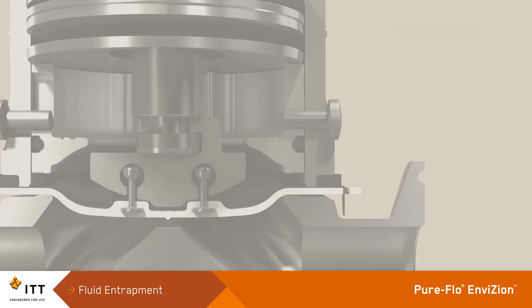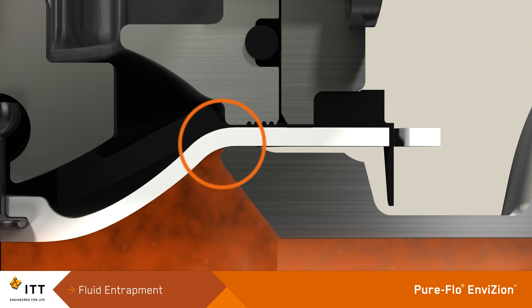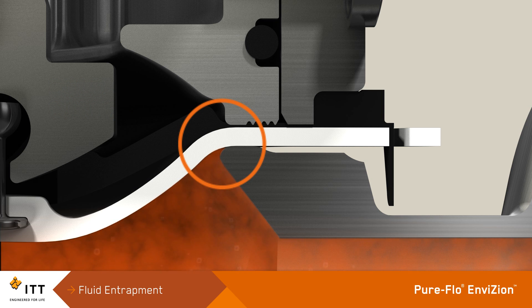The PureFlow Envision improves cleanability by reducing the potential for fluid entrapment. The valve body and diaphragm create a seal on the leading edge of the D section. The constant sealing force produced by ITT's active Cold Flow Control thermal compensation system does not degrade over time like all other diaphragm valves that use passive sealing technology. This prevents fluid from getting into areas which would be difficult to clean and possibly leading to process contamination.